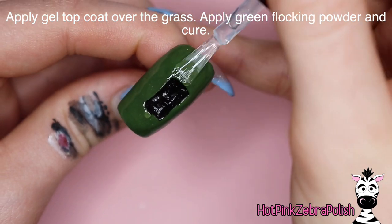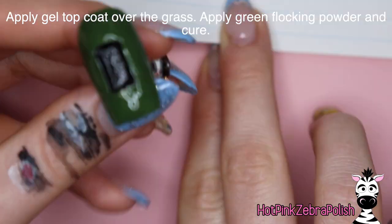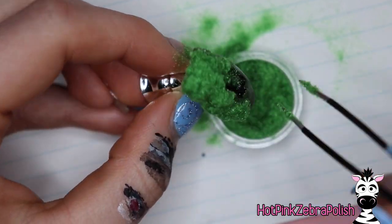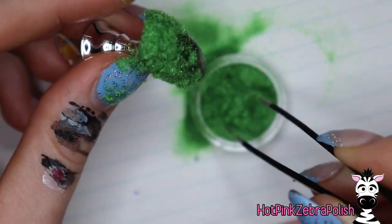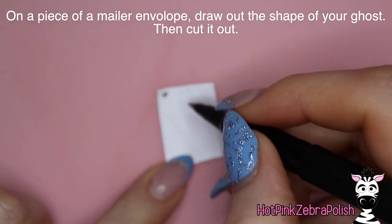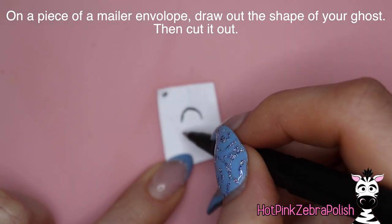Then once again we're going to flock — grab the flocking powder, grab your tweezers, and press that into your grassy area. My green flocking powder is much brighter than the green background, so once you end up brushing off the extra powder when you get to that stage, you'll find that it kind of shows through.